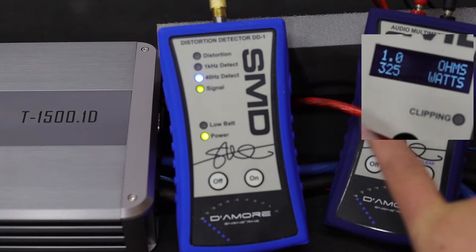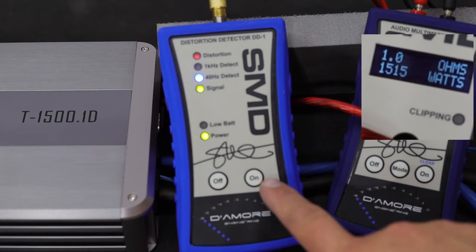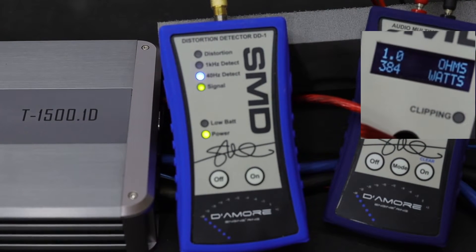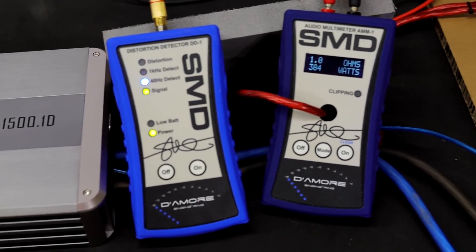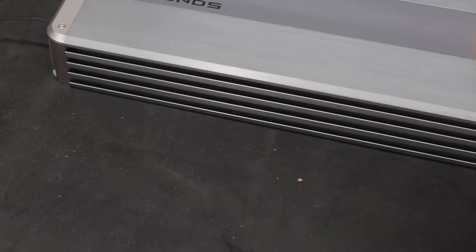We're going to run this until the distortion light is on solid. We've got about 1500 watts, and we're at 14.3 volts. I'm going to crank it all the way up. I can't really hit clipping yet with this 40 Hz input generator, but we can see as much power as we can get out of it even while it's distorting without fully clipping. I get 1500 watts — it makes right at rated power. It's rated 1500 watts at 14.4 volts and I'm making 1500 watts at 14.2 to 14.3 volts.